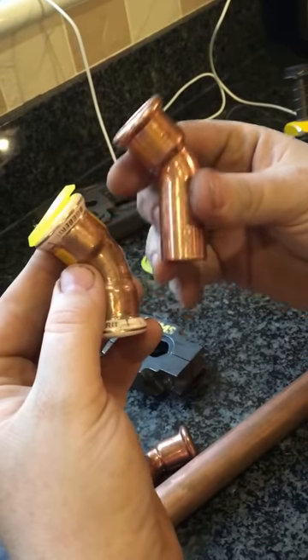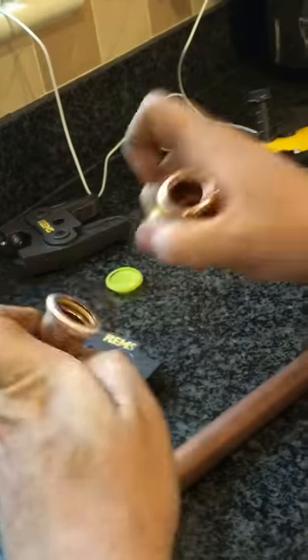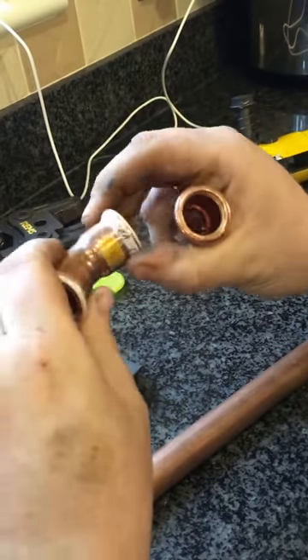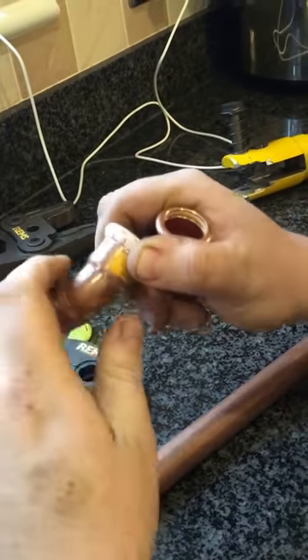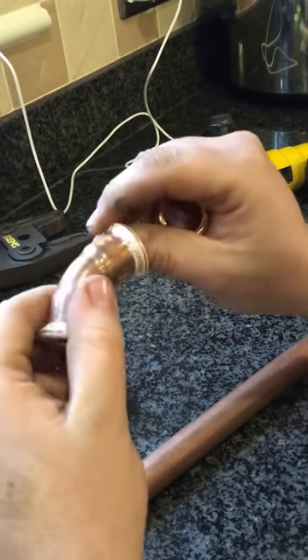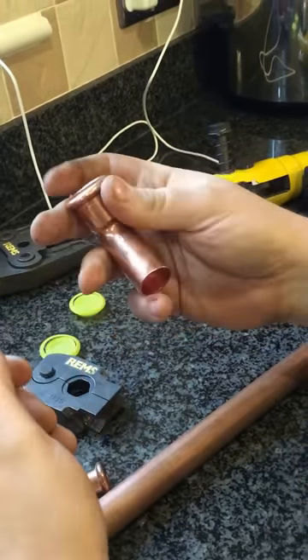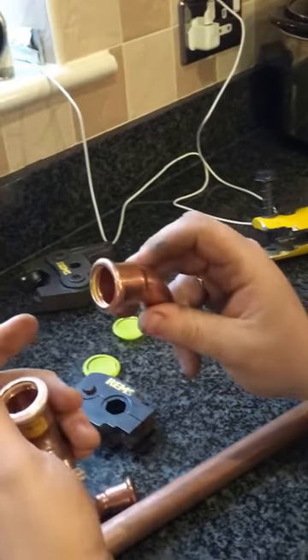Alan prefers the Jebret fitting over the Yorkshire Express for a couple of reasons. One, it's got a cap in it that stops dust getting in. And secondly, it's got this bit of plastic — sometimes when you press with the guns, they can stick to the fittings. Alan likes the Jebret ones because they'll never stick to the fitting as long as that bit of plastic is there. I don't think it's a massive issue because you can just put something called dry slide on your jaws and it stops them from sticking.